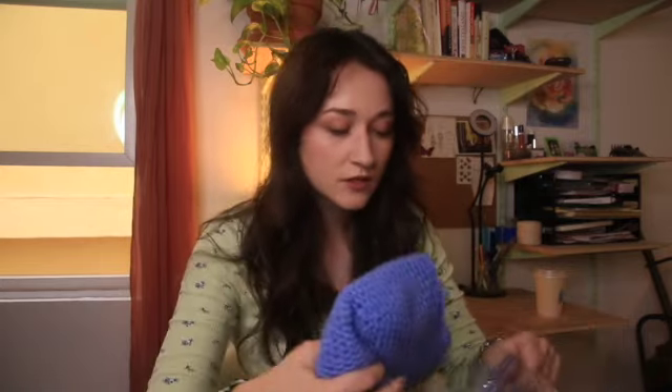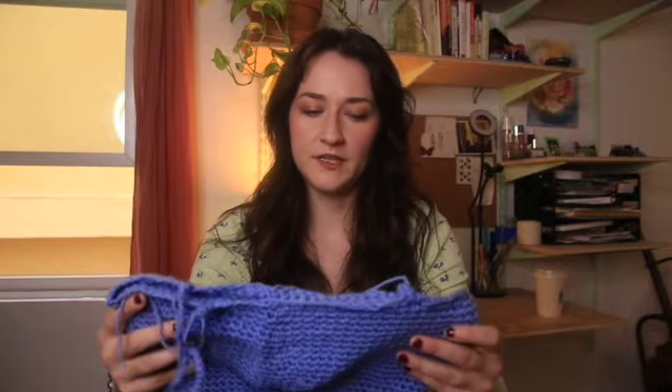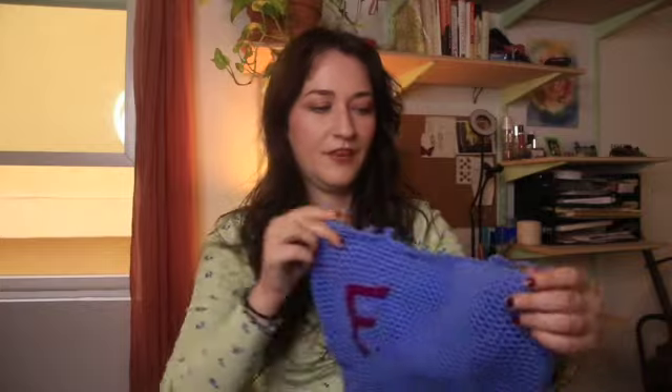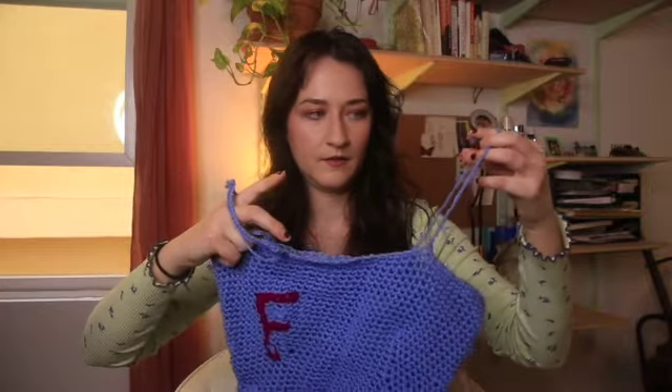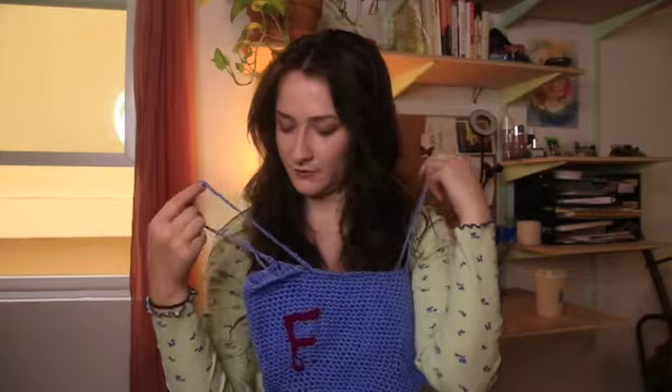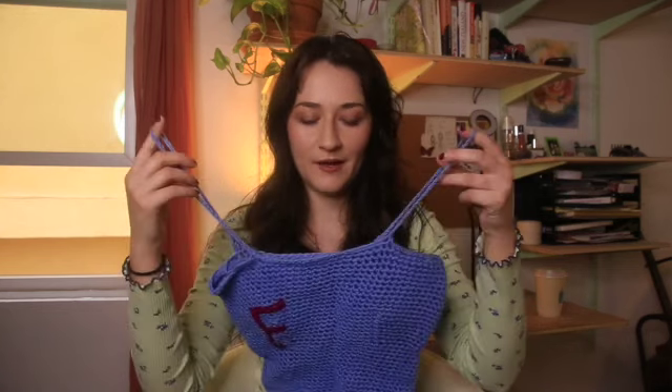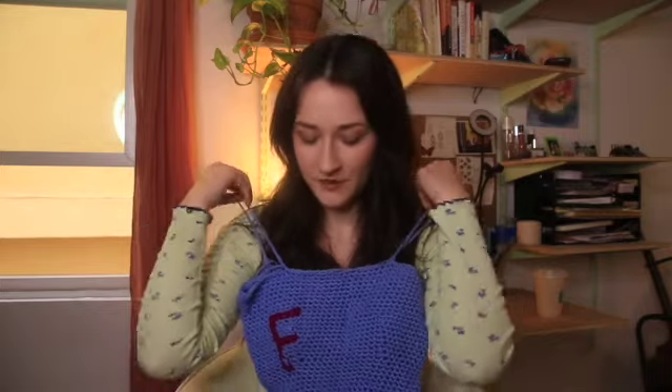This is cotton. I like to use those for making tank tops and stuff. I have a bunch more cotton. This is an unfinished piece — I think it was gonna be a tank top. There's an 'F' on it — I think I was gonna write 'frick' on here. That would be kind of funny. Maybe I'll finish that. Obviously I have some unfinished work here.